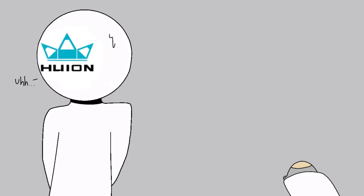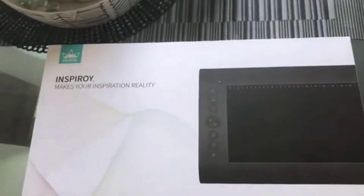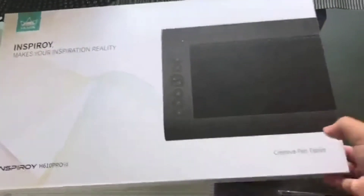Hello! I got something in the mail today! So here it is, my new drawing tablet.